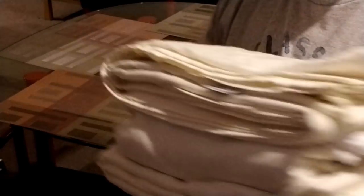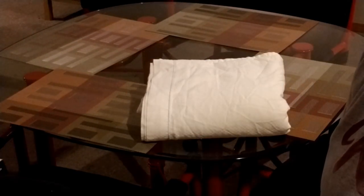This is called a sheet bundle, and that's how we did it at work. It fits nicely in your closet — you just put it in and grab out whatever you need. That's how you fold a fitted sheet set. Hope you enjoyed it!